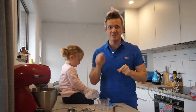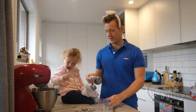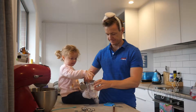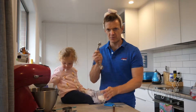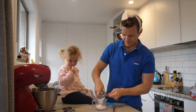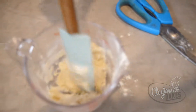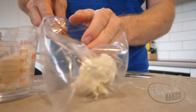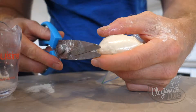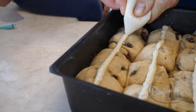Now it's time to make the paste for the little crosses on the hot cross bun. We need a quarter of a cup of flour and a teaspoon of caster sugar. There's our paste. I'm going to cut just a little bit off the bottom, then squeeze and make my crosses.